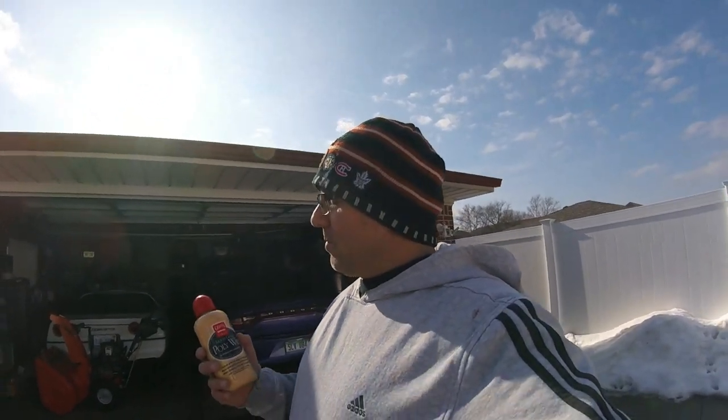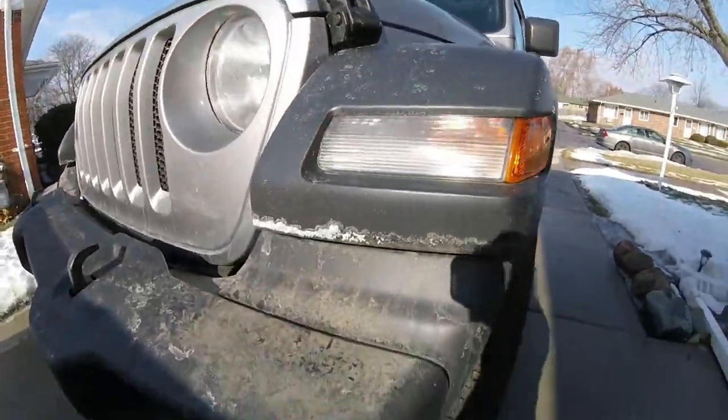Here in Michigan they put salt on the roads and it gets cold, so the Jeep is exposed to all those contaminants. I took it to work a couple times too when it snowed real bad so I could use the four-wheel drive. In this footage we'll look at the PolyWax and see how it's holding up through the winter. If you'd like to see the video of the PolyWax being applied to the Jeep, it'll be linked right up here.